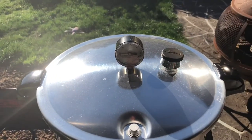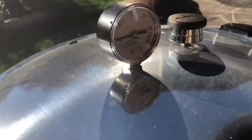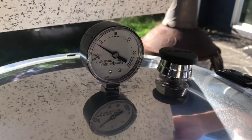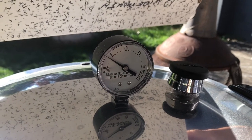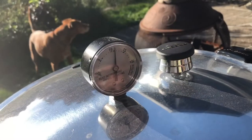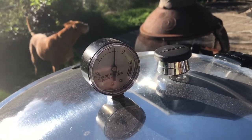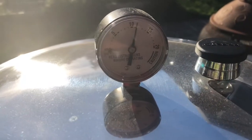Now we're going to wait for the pressure gauge to come up. We're going up to 11 pounds of pressure. You can see the gauge is getting pretty close to 5 — once it hits 5 I'm going to turn it down so I don't overshoot the 11 pounds. We are at 11 pounds of pressure. I'm going to start the timer for 1 hour and 40 minutes. The trick is keeping it at 11.